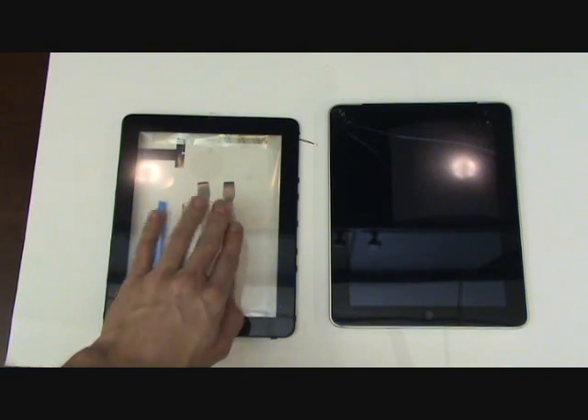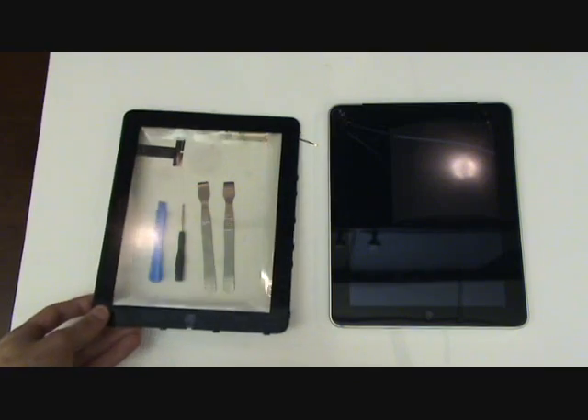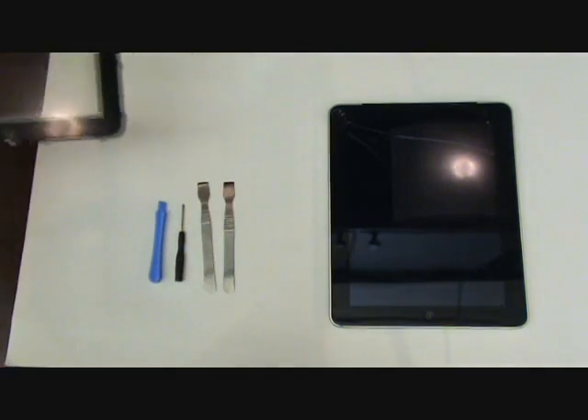There are a few tools that you will need for this repair. The most important are the metal case opener tools. These will allow you to pry the screen up without damaging your iPad.